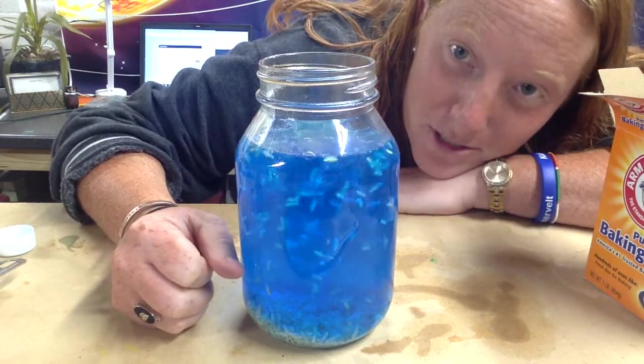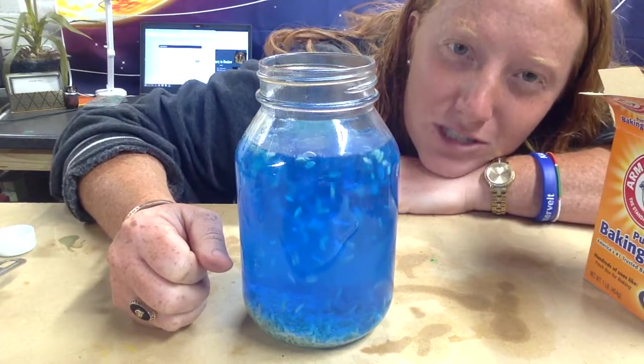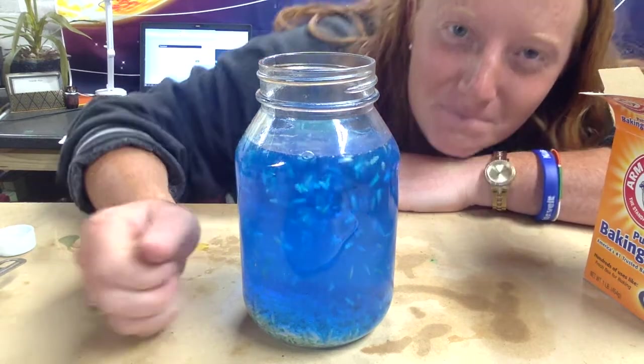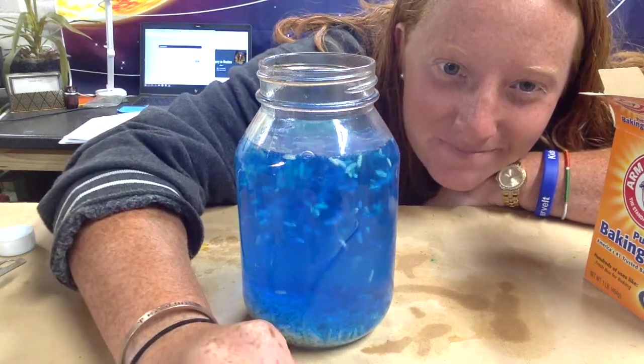That is your experiment for today. Make sure that you come back tomorrow for our next round of egg roulette. I'll see you guys tomorrow, bye!